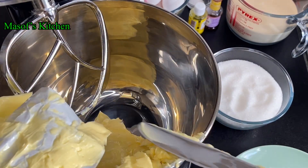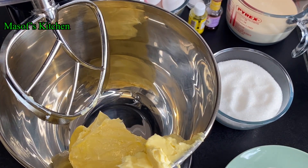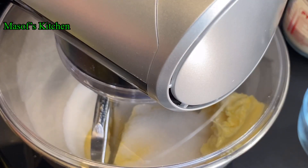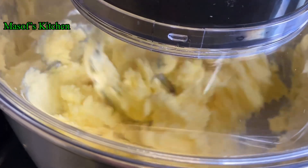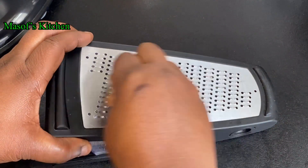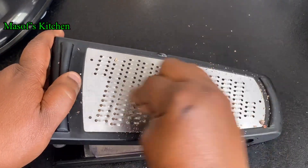I'll list all the ingredients in the description box below. I'll now go ahead and add in my granulated sugar and then start mixing all this together until it becomes well mixed and fluffy. Now I'll go ahead and grate my nutmeg.